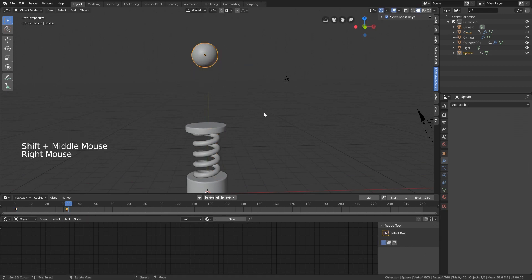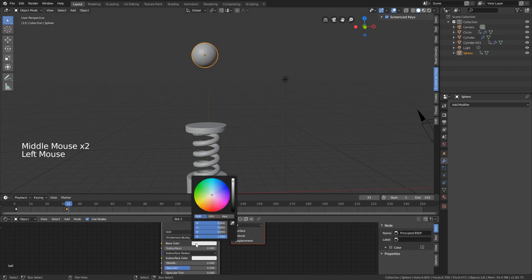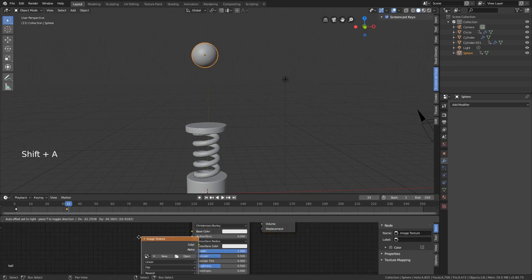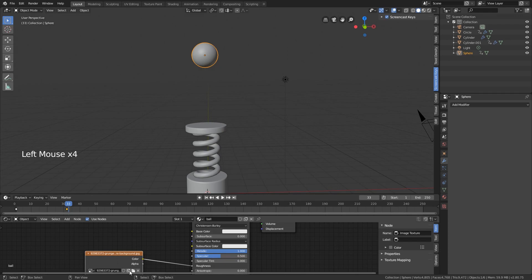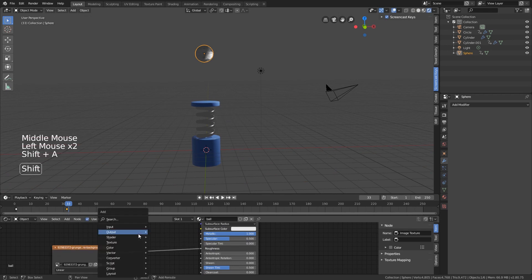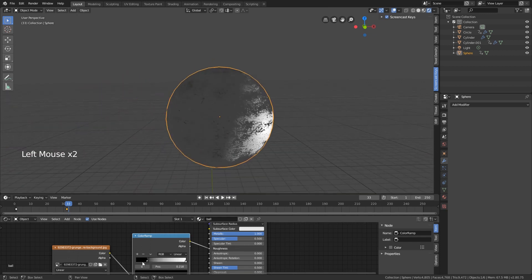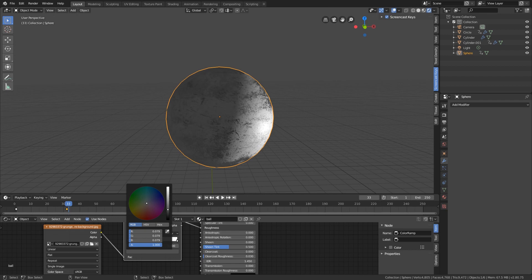For the ball, give it a metal color - add a new material named 'ball', set metallic all the way up. I also want to add a grunge map: add an image texture, color goes into the roughness, and open the grunge map (available in the description). This gives us some nice reflections. You can always adjust with a color ramp in between - make it more or less shiny by playing with the black and white values.